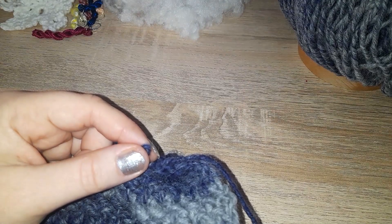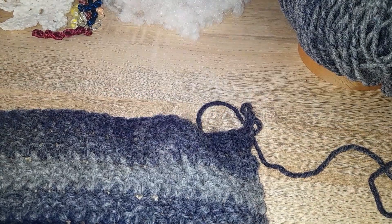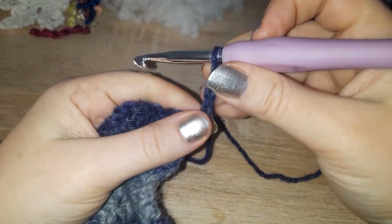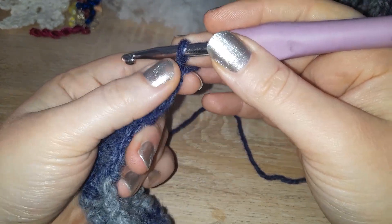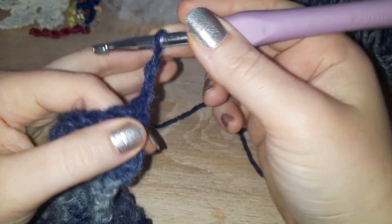It works on any multiple — it really doesn't matter. When you get to the end of a row, chain two. Apart from that, all you need to know I'm going to show you now.